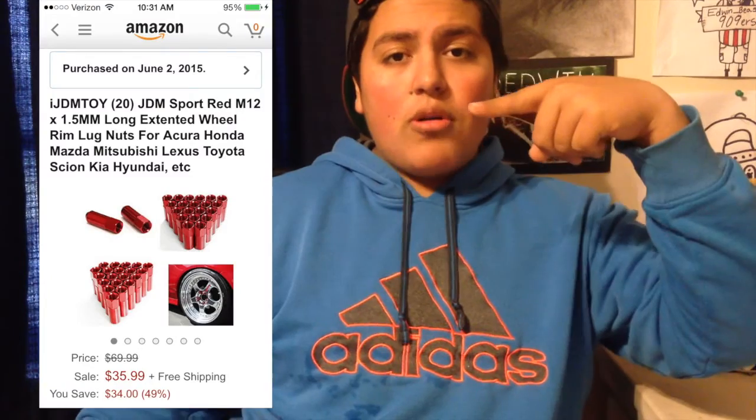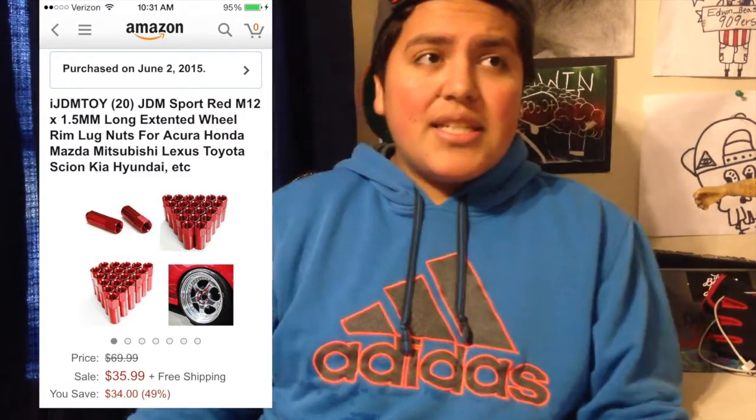All right everyone, this is Edwin Beast, back with another video from Skidders Production. I ordered some JDM lug nuts from Amazon — here are pictures of the ones I ordered. I ordered them on Monday or Tuesday, the package came today on Thursday, and I haven't opened these yet, but I'm pretty sure they're what I ordered.